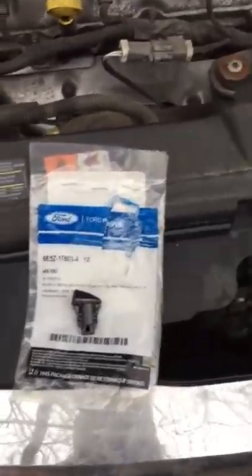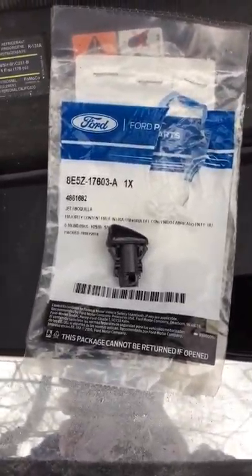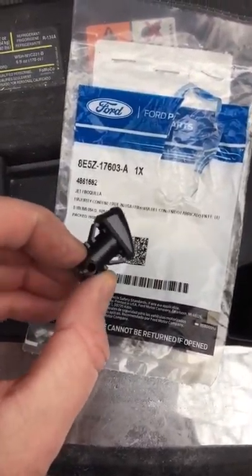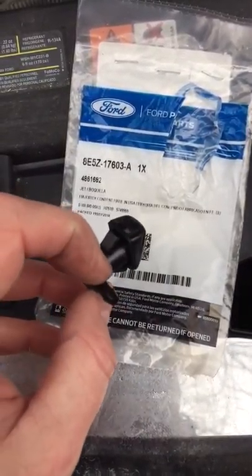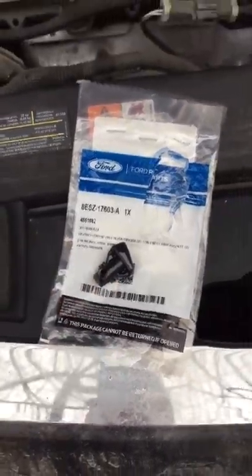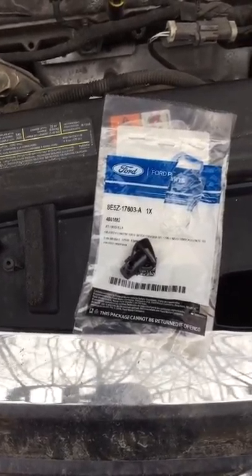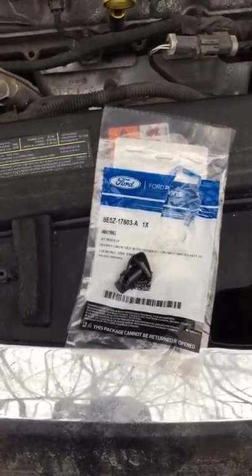So I went to Ford and picked up brand new nozzle jets — I think they call it a jet. I figured I would change both of them. They were about nine something Canadian, which is not terrible but definitely not worth that price, let's put it that way.